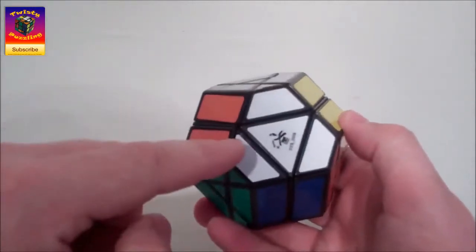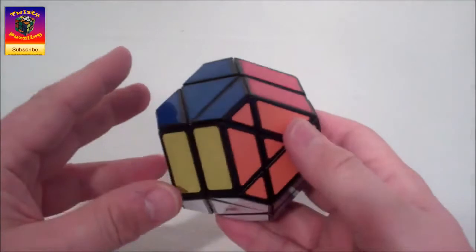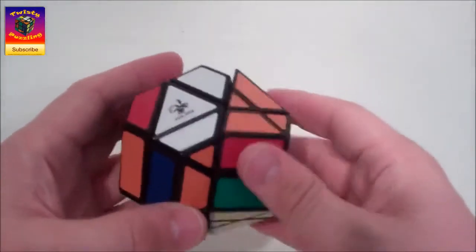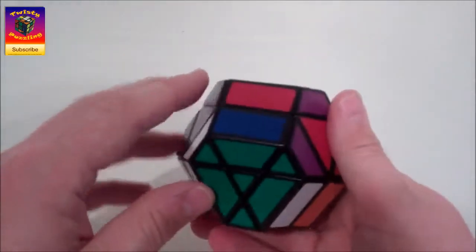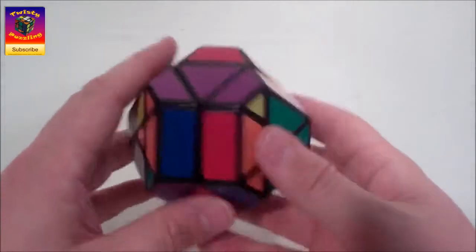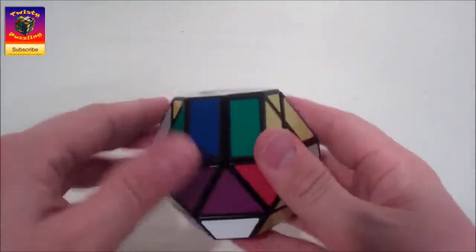If you happen to put two in the wrong place - for instance green, orange, grey instead - all that would happen is later on you'd end up with a situation where you had to swap some corners. So it's no biggie, but just something to remember. The turns we've got are these faces here that turn, and then faces like this one turning as well. Effectively we're only turning hexagonal faces, either the ones with the small centres or the ones with the large centres.